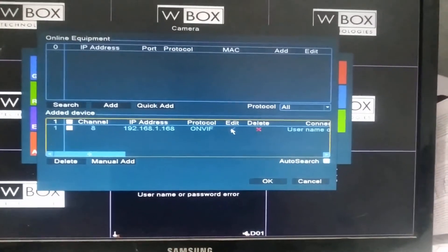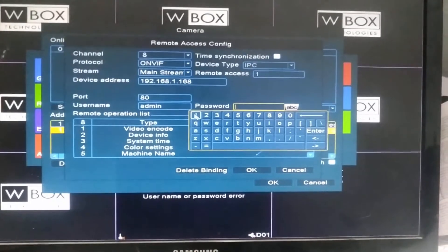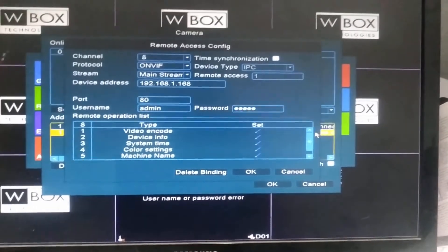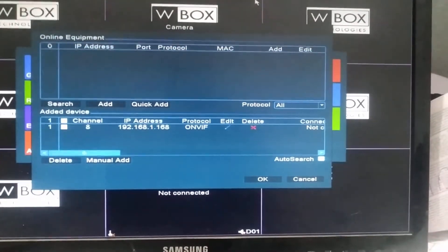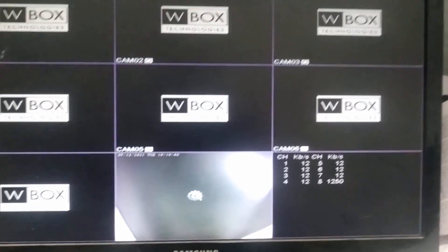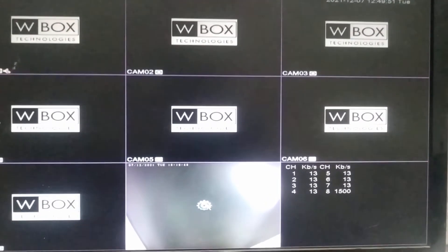After adding the camera, check whether the username and password are correct. The password for this camera is 'admin', so enter that and click Enter, then OK. After a few seconds, the camera will be connected on channel eight. This is the simple step to connect an IP camera in a WBox XVR DVR. Thank you.